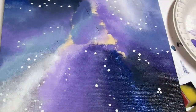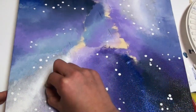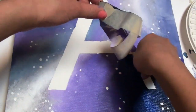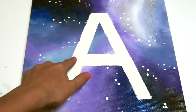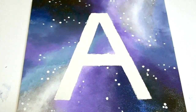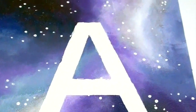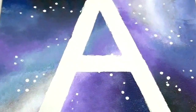Once you are happy with however many stars you've put on your canvas, we are ready to go ahead and peel off the tape design. And we are now done with our really cool galaxy canvas wall art! Mine got a little messy around the edges but that's totally okay. If you would like to make your wall art last longer, you can spray it with finishing spray or even hair spray to make sure the paint doesn't start to peel.